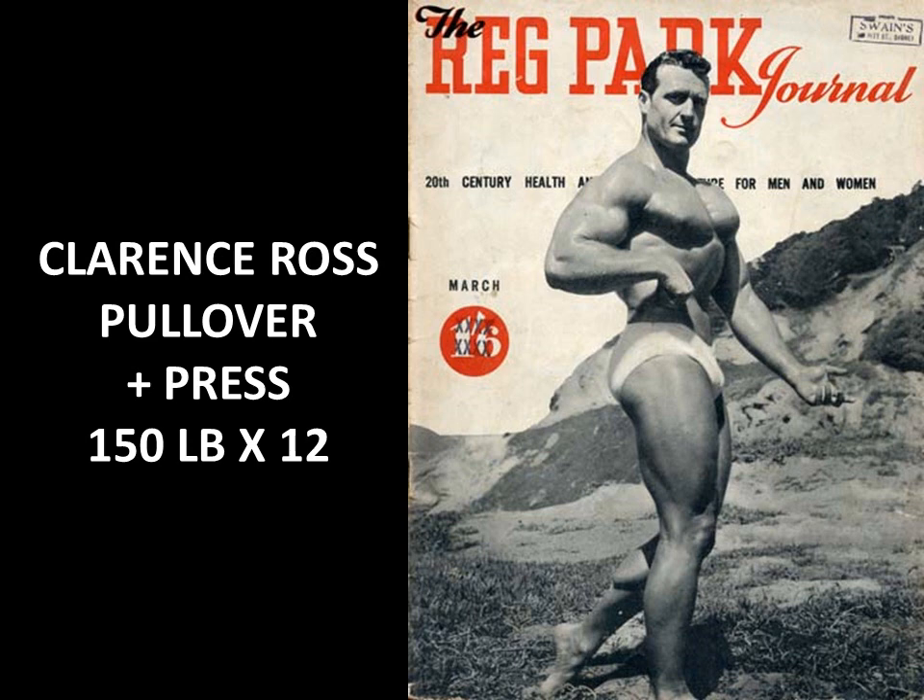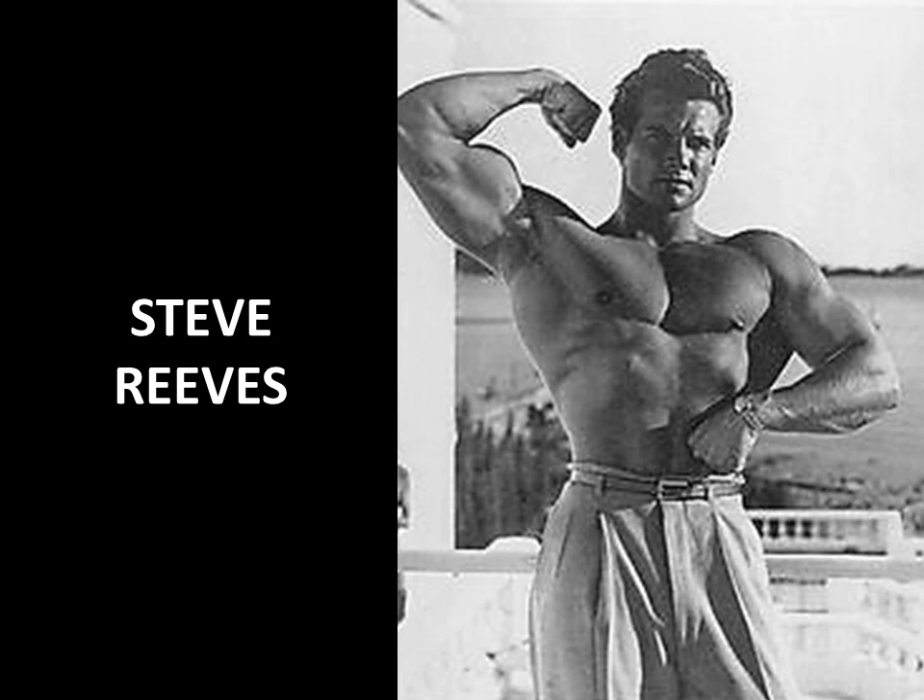Clarence Ross, also known as Clancy Ross, Mr. America winner of 1940 and 1945, used the bent arm barbell pullover in a different form — the pullover and press. He would use 150 pounds for 12 reps, performing the pullover down to nipple level at the lower ribs, then pressing the barbell overhead — essentially combining a bench press with a barbell pullover. The results are phenomenal, as you can see in his classic side chest pose.